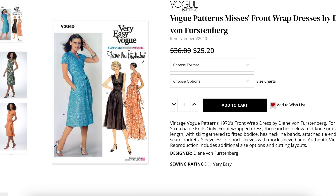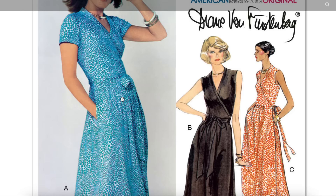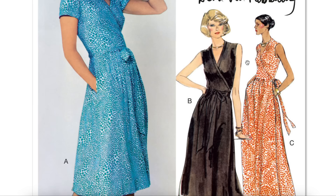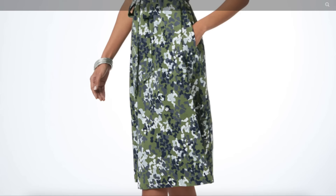So we have this front wrap dress — not a mock dress, it's a true wrap dress. The difference between this one and the one released a couple months ago is the other one had a little collar and this one has a gathered skirt. But other than that, I think they're kind of the same. I'm wondering, could you just get the other one and have both? I'd have to compare them side by side.